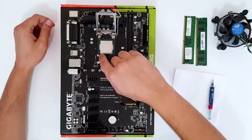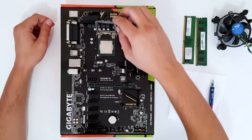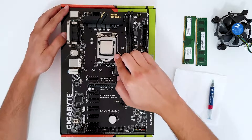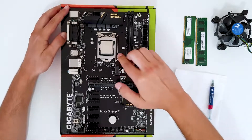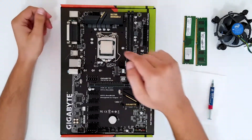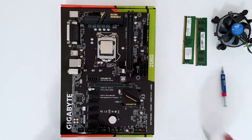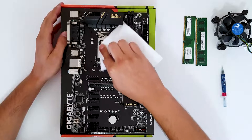Triangle here matches triangle there — place the CPU into the socket, then put down the closure and press the lever to lock it in. That's how you mount the CPU.